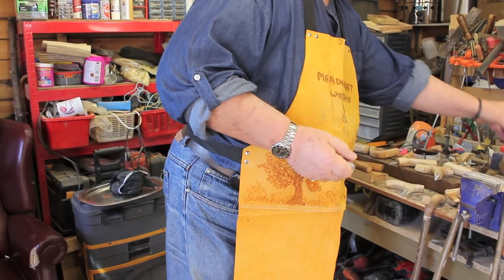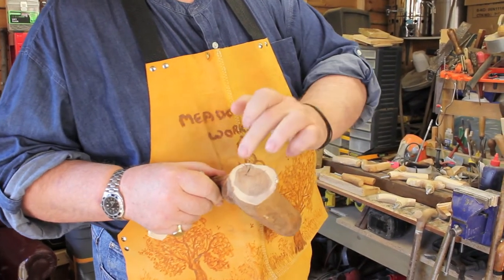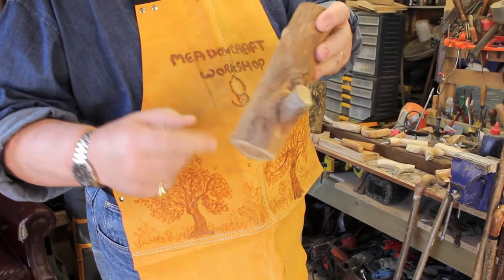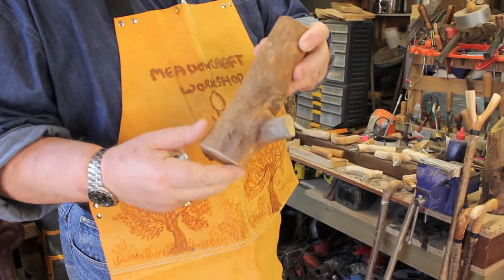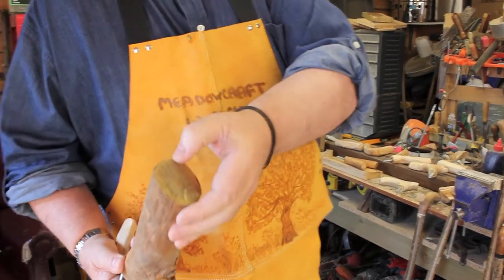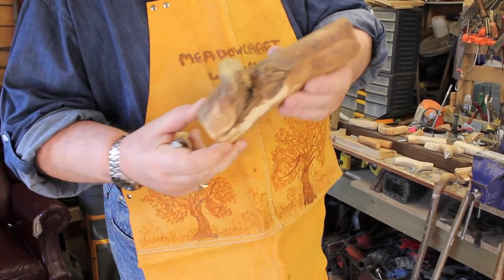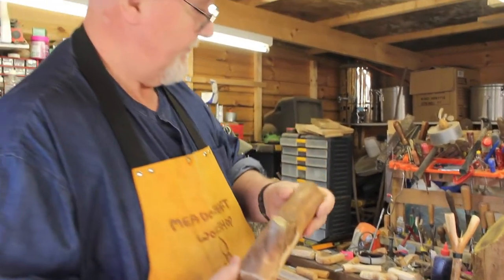The other thing you've got to look for is obviously splits. This piece is going to become a carving - I shall probably put a nice wood spirit face on it, because there are splits already showing in it and that wouldn't stand up to stick making, but will make a really gorgeous coloured wood spirit.